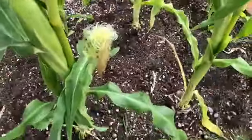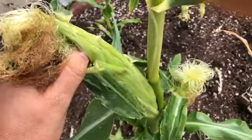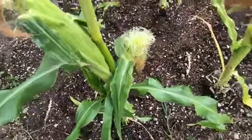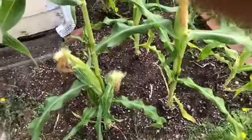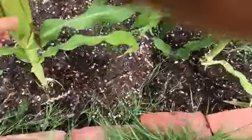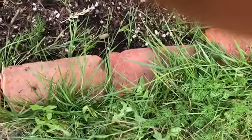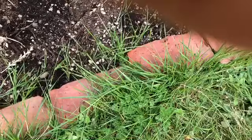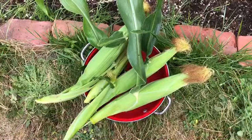Let's check this one. It doesn't feel like it has a bunch of kernels, but I think I might harvest it. Maybe in a couple of days I'll harvest that one and that one too — and that one I broke, poor little thing. There are four there. I'm going to take them inside and see what we've got going on underneath those husks.